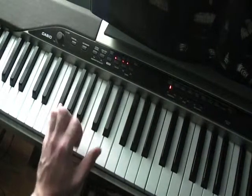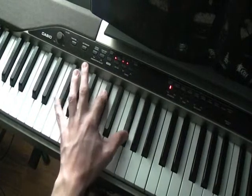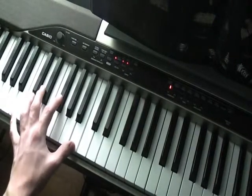Third chord, F sharp octaves with the C sharp in the middle. And then you go up through those chords twice. So just the left hand alone should sound something like this.